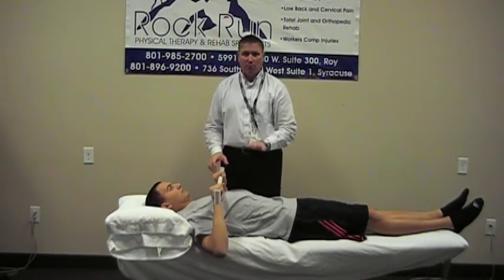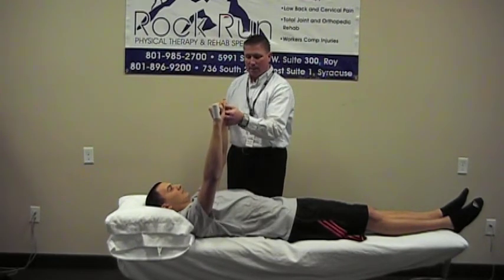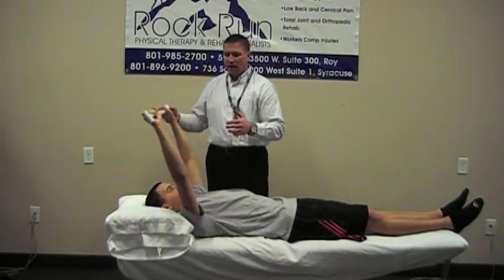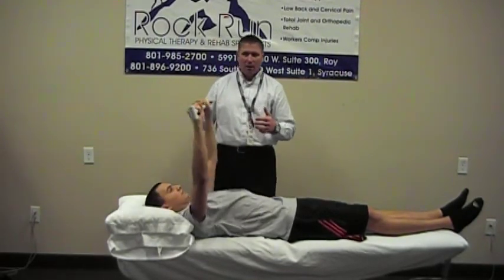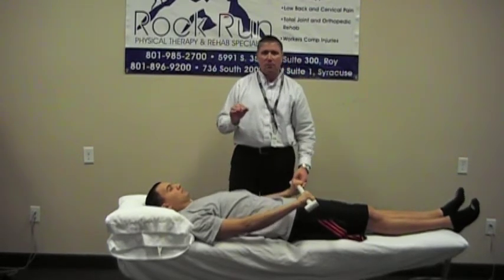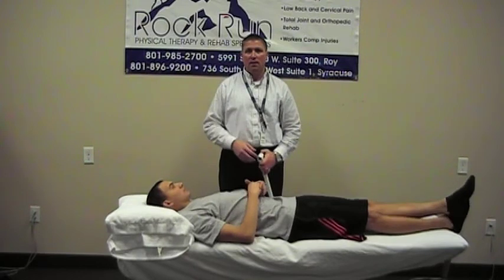So that's how you do wand press-ups. This is the press-up — up and down just like that. And then back up over your head, as far as you can without too much pain, and then coming all the way down to your belly if you can. That's how you do range of motion exercises with the wand at home.